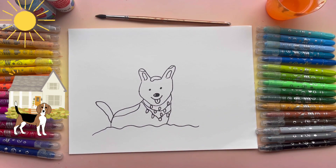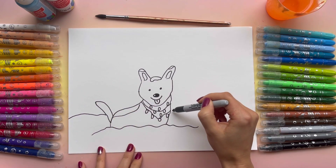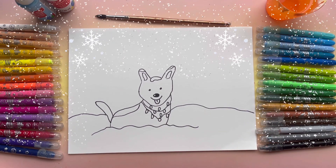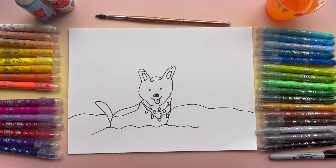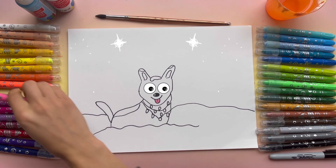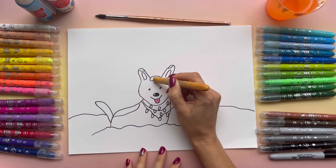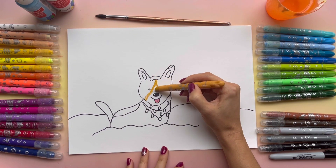That's perfect. I'm going to add the back. Very nice. Now I'm going to grab pink and color the tone. And I'm going to grab like light brown and I'm going to draw like this.